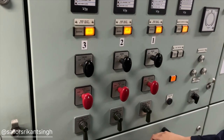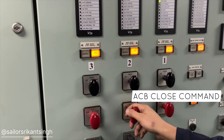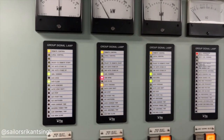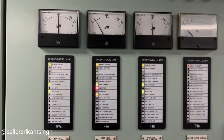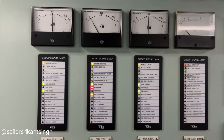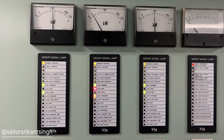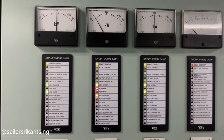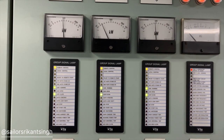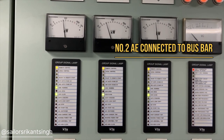You can see we have selected auto in the auto/manual switch — yellow color you can see. Now the ACB close command has been given. Auto synchronization is taking place, and all three parameters — voltage, frequency, and phase sequence — will be matched, and number two generator will be connected to the bus bar. You will see that all three generators will be running in parallel with equal loads. The green light is glowing, and slowly number two is taking load. You will see that all three will share the equal load.